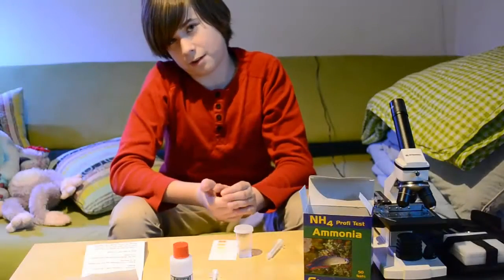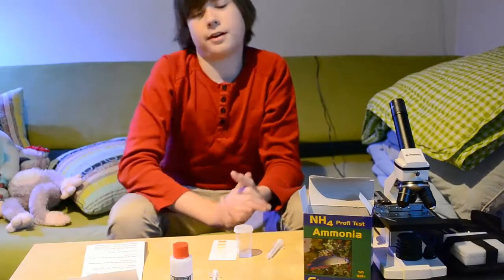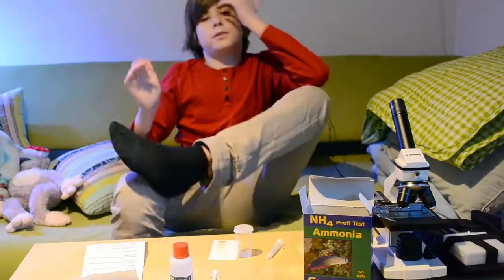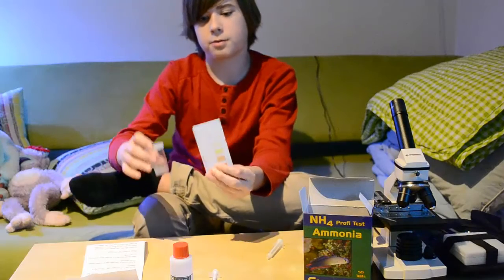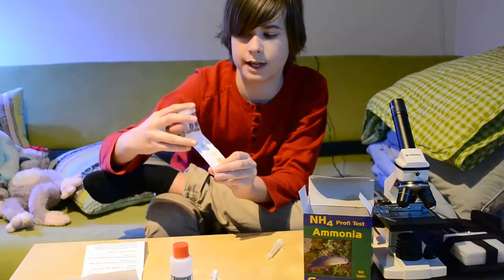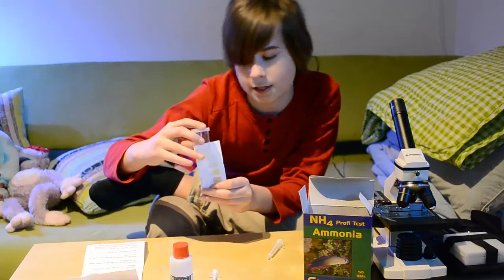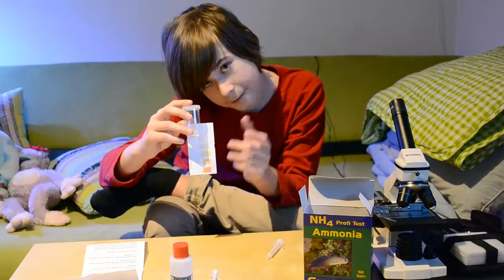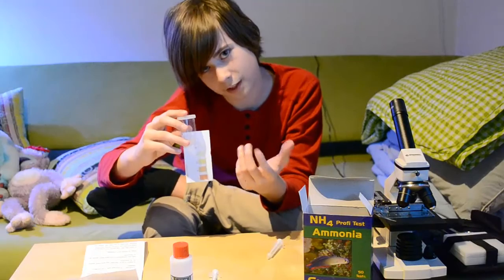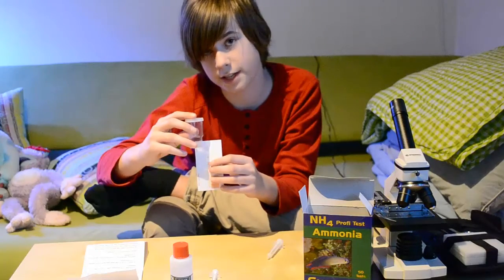It says to wait about 3 minutes, but I've found that 2 minutes is actually enough — though you can wait 3 minutes if you want to be completely sure. Then you hold the test bottle up like this, and as far as I can see, it is at 0.25. My ammonia has always been like this, but my nitrates are pretty high, so the cycle is happening fast.